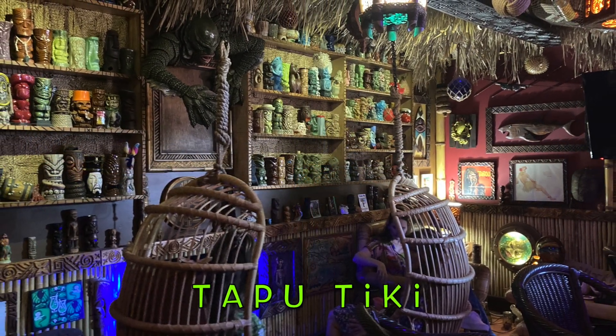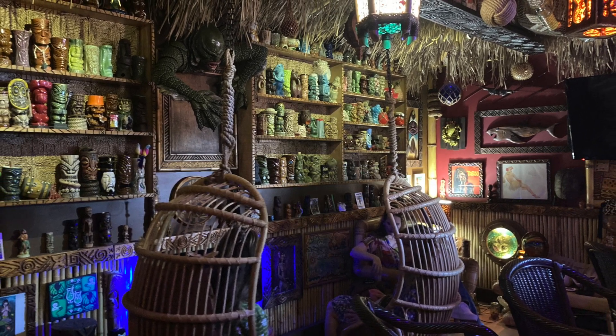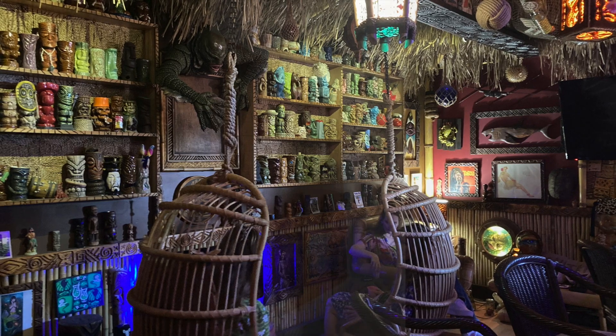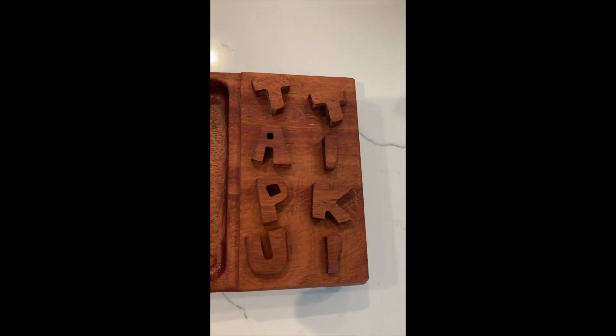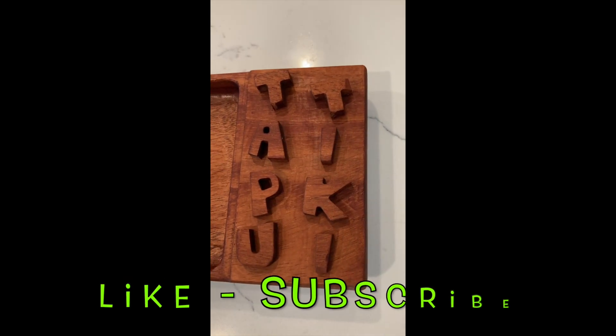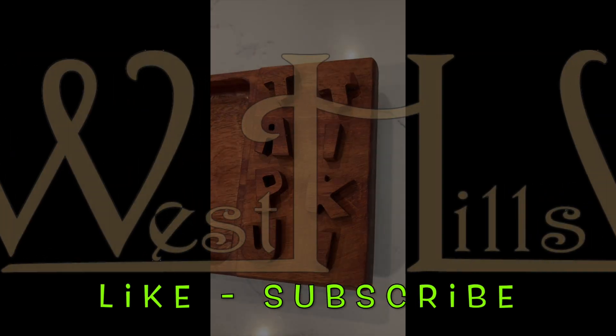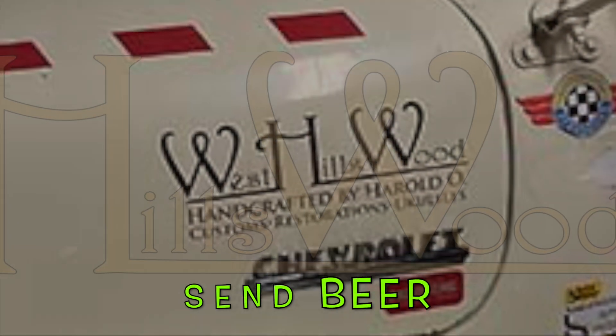In the meantime, it's Tapu Tiki — private sanctuary. Harold Osmer with West Hills Wood. Be sure to like and subscribe. Send beer.